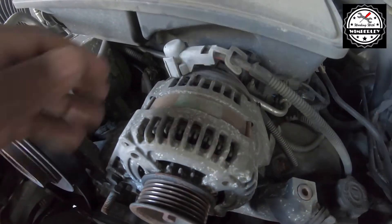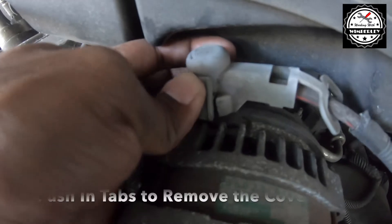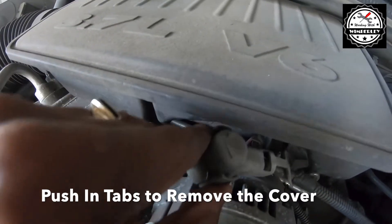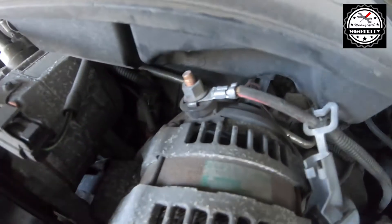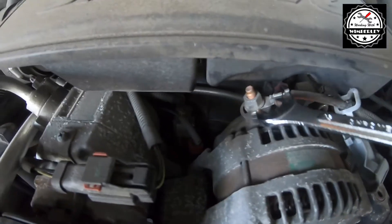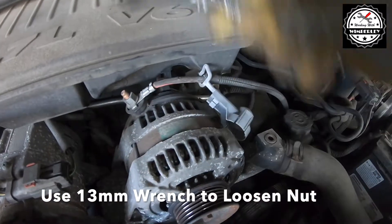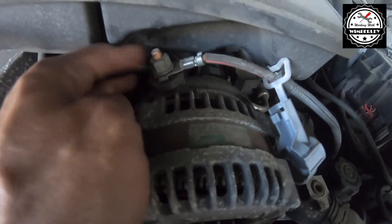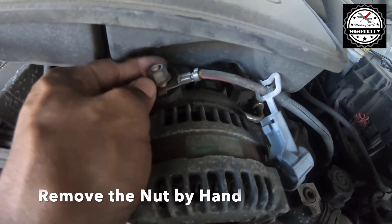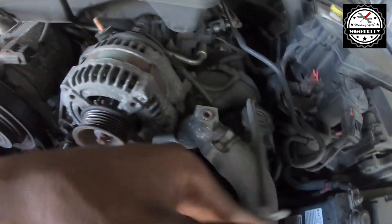With the belt off, the next step is to remove the nut from the electrical connector at the top. First, push in on these two tabs and lift and remove the cover. Pull it back out of the way and right here we can see a 13 millimeter nut that needs to come off. Use the 13 millimeter wrench to loosen and remove it. Once it's loose, go ahead and remove it by hand. That's one electrical connector off.